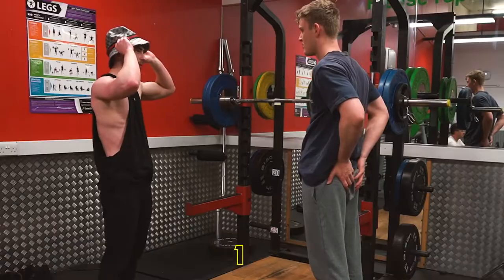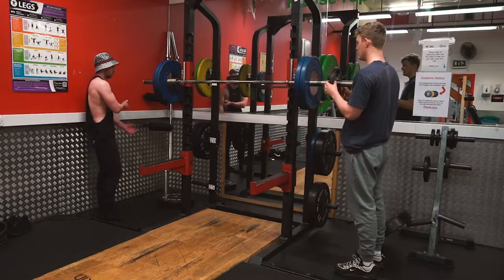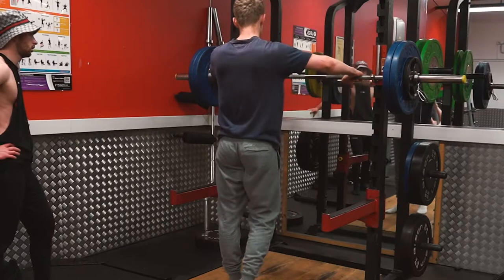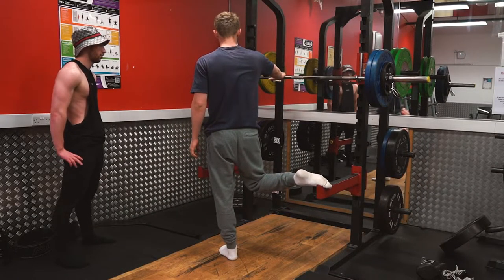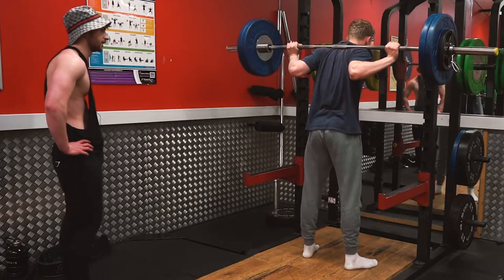Do we go heavier? 115? I really can't be arsed to be honest — I haven't done this in ages. I used to do like 130, 140. That's a big weight. You look stronger than that. Let's go.